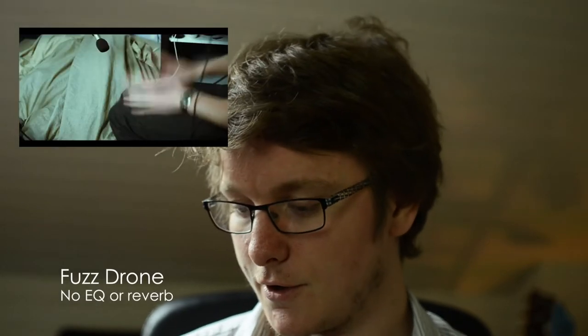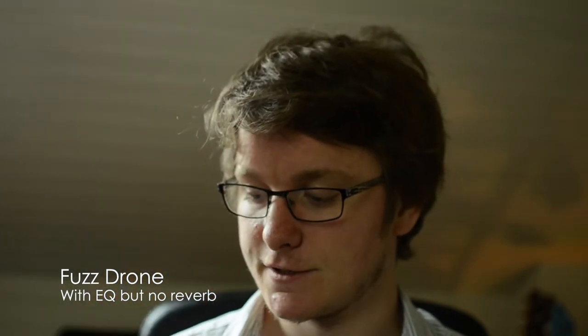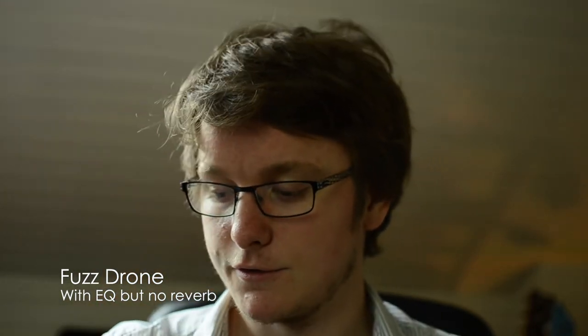Then, for the fuse drum sound, I just used a fuse factory from Dilex. I just played the notes really quickly, and then added a few reverbs and played with the EQ to get the sound I wanted.